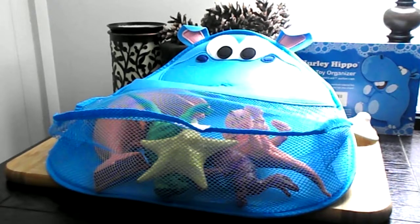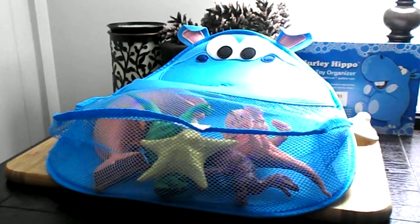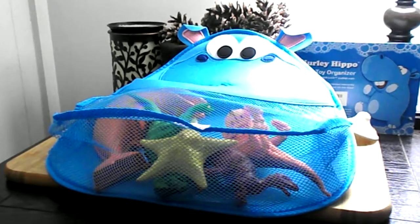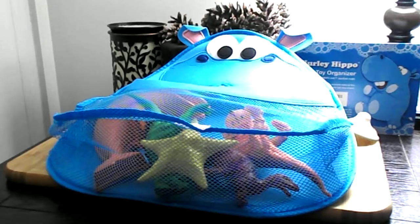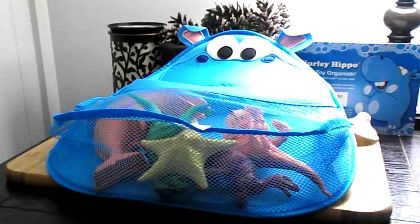It hangs with two large suction cups that hang by two pieces of material on each side of Hurley Hippo, which can be removed if you want to wash the organizer or move it around. Make bath time a fun time and enjoy a clutter-free tub with the Hurley Hippo Bath Toy Holder by Cherubu.